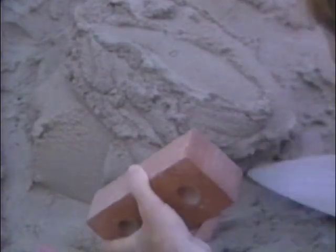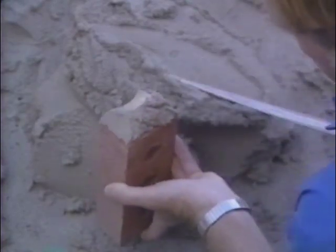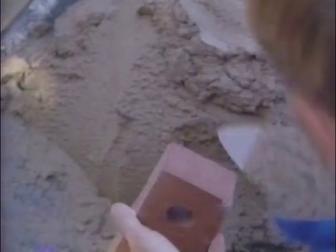A rich mix has too little sand. It is easy to pick up on the trowel, but it can easily smear on the face of the brick. An overly sandy mix is not as strong as it should be. It slides too easily off the trowel and the masonry unit. The bond is weaker when the mix is too sandy.